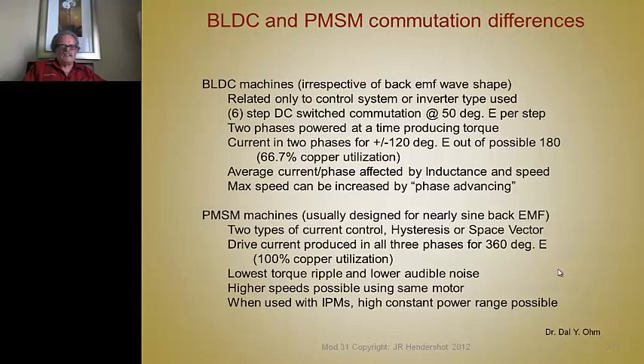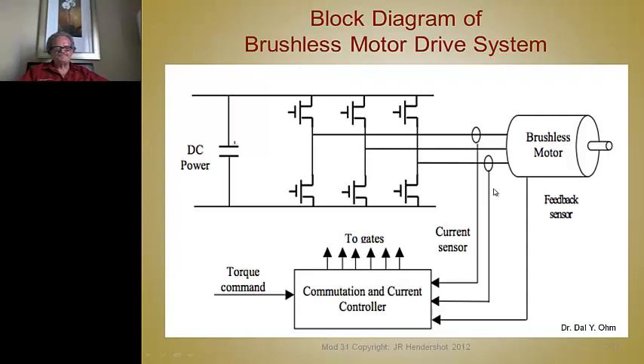With a sinusoidal drive you can achieve torque at much higher speeds than with a six-step drive for the same motor—you'll need to start phase advancing much sooner with six-step. A sine drive produces torque at significantly higher speeds with the same motor. Furthermore, using d- and q-axis current control with an IPM, you can achieve a very high constant power range.